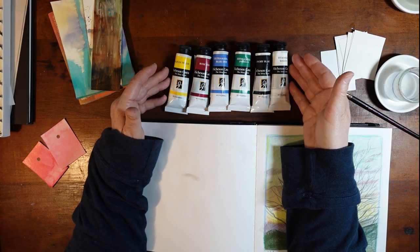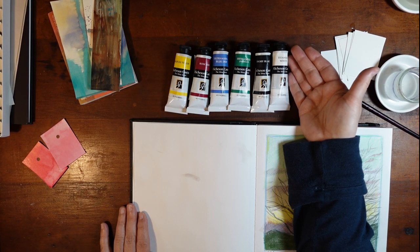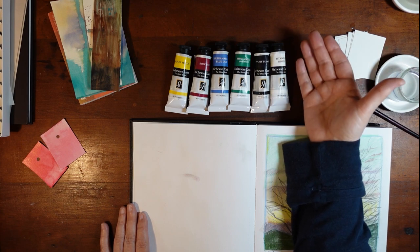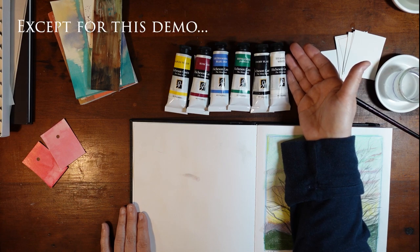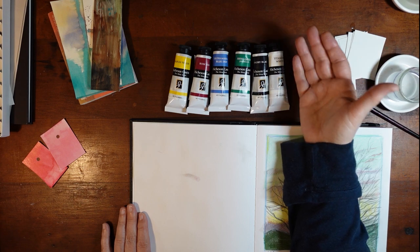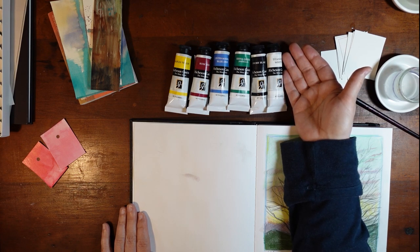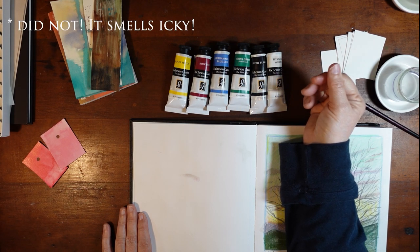These are probably the most smelly paints I've ever smelled in my life. They smell so horrible and so toxic. I would definitely never use them inside my studio or anywhere inside without some sort of good ventilation system. If you buy these and you love these, I would say maybe use them outside. I have not done any research on their toxicity levels, but that smell won me over very quickly.